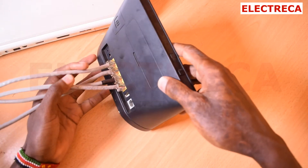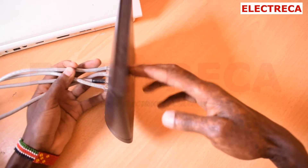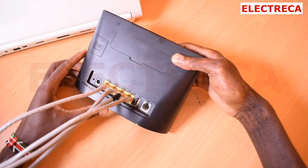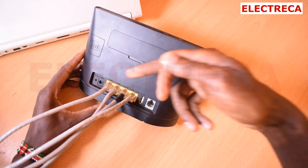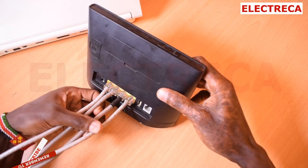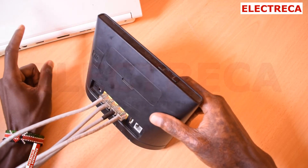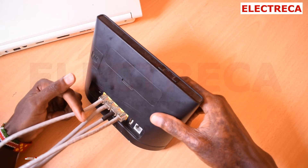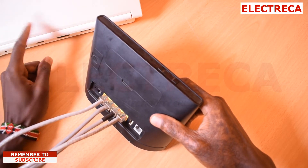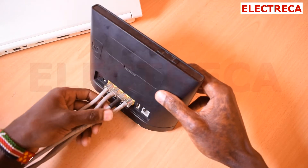In this situation I have a router here — this is a Huawei router — and as you can see it has got only four ports and I've connected four devices. But now the problem comes: I really need to use an extra port without disconnecting any of them, because I need to connect my laptop to the ethernet. But I have no extra port.